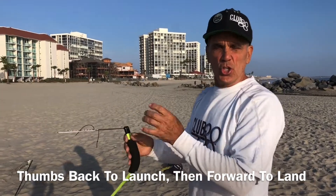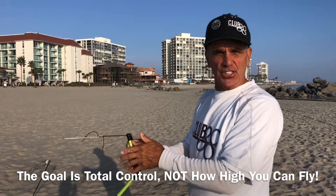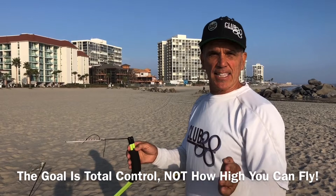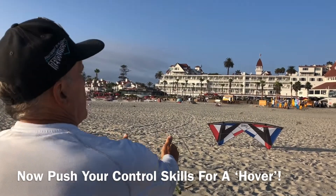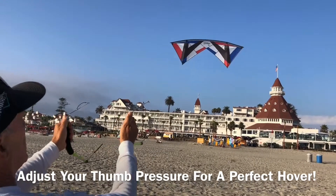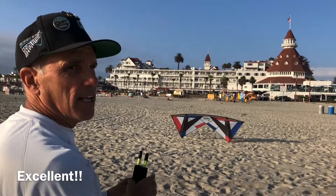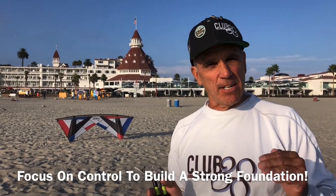What you should be focusing on is total control and rotation of those handles. Practice that several times and get a feel for how sensitive the rev is. Now let's take it to the next step — let's pop it up and find the hover. Lines tight, thumbs back, pop it up, find that balance point. It's not going up, it's not going down — find that perfect hover. Back it down under total control. Launching and crashing and launching and crashing builds a weak foundation. Stick to the basics, build a strong foundation, and take it up from there.